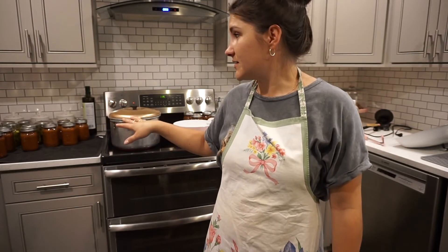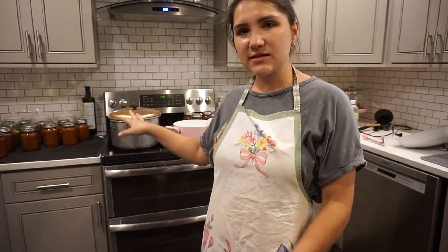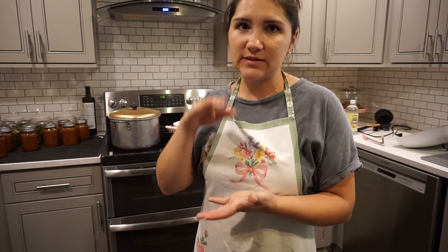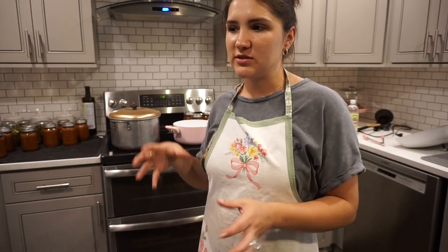Most of the jars are already sealed. I'm going to leave them on the counter for a few days. I like to leave them out for a little bit even after they cool off because, for example, my pickles that I did — they all sealed, they all seemed great — but the next day I came back and one of the jars had popped back open or the seal broke. So I just put that in the refrigerator and will eat that. That's kind of why I like to leave them out for a couple days just to make sure that they're all sealed really well, and then I'll store them away.